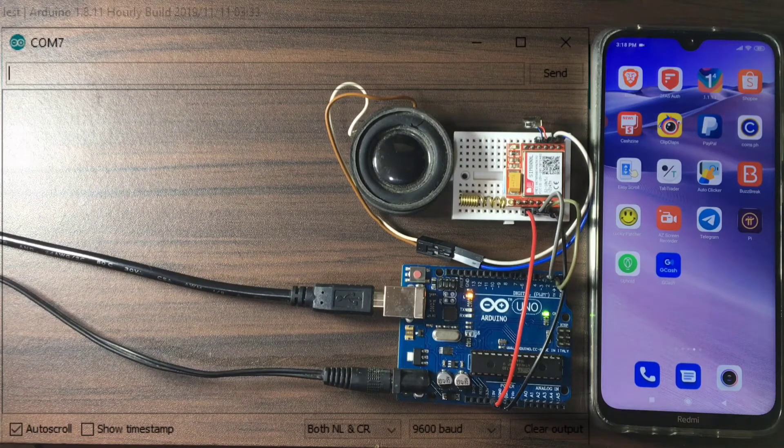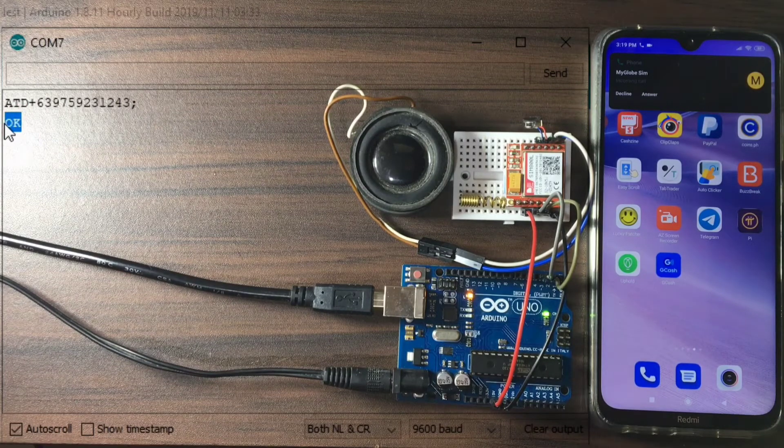We make a voice call by dialing a phone number. By sending ATD plus the mobile number — in this case, +639 followed by the number — with a semicolon at the end to indicate the end of the command, then we send a carriage return and line feed, or enter. As you can see, the SIM 800L replies with OK, and as you can see on my mobile phone, it is now ringing.